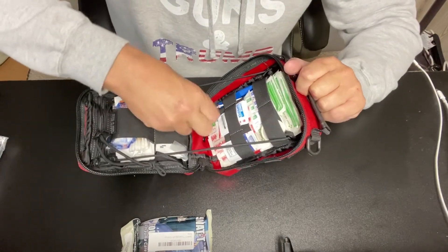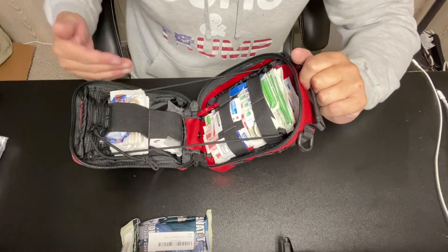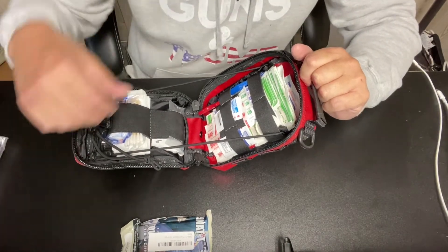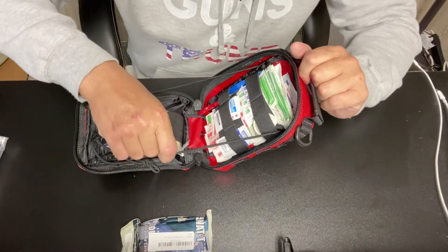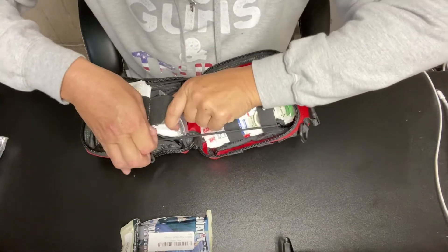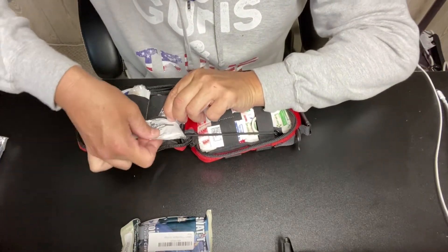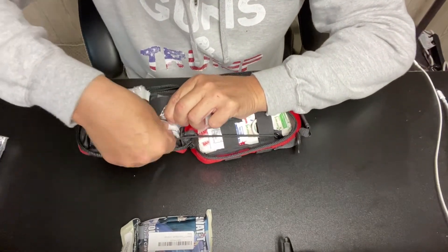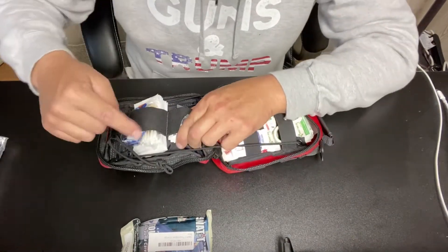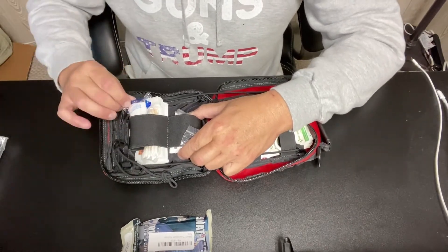I don't have any high-tech medical equipment in here — there's no reason for it. Basically my kit is to help out in the minutes before an ambulance gets there, so hopefully I could save someone's life. In here we also have antiseptic wipes, alcohol pads, Q-tips, and more rolls of gauze.